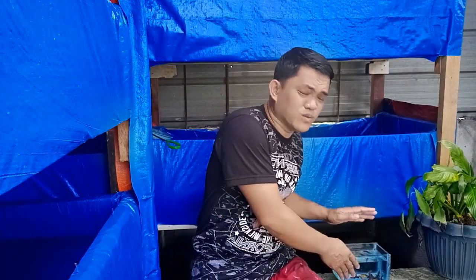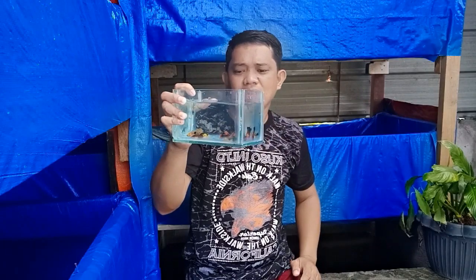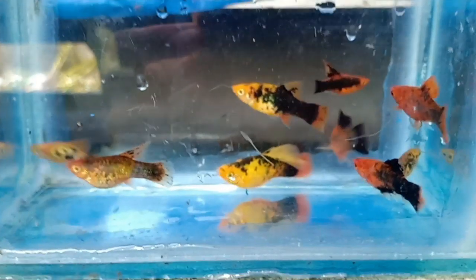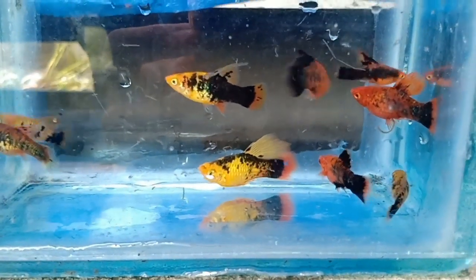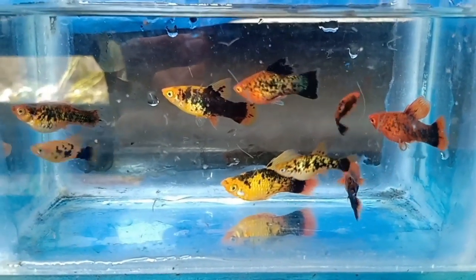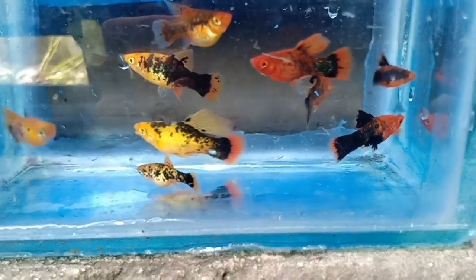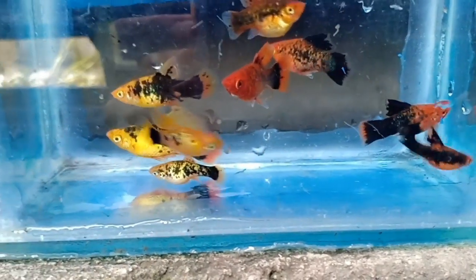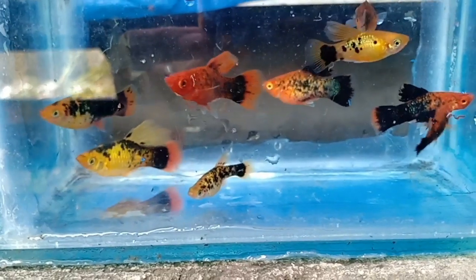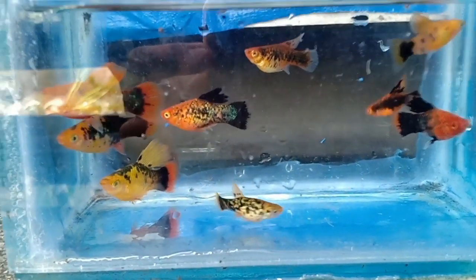Ito yung una kong flattee. Ito ay Calico Bariatus High-Fin na flattee. Kukonti lang kasi yung nabili kong mga breeder, kaya konti pa yung produce ko ngayon ito. Pero meron na silang mga prie, tapos yung mga maliliit dito, mga prie na nila yan. Yung mga original, itong mga malalaki, yan yung aking mga nabili na mga breeder noon.